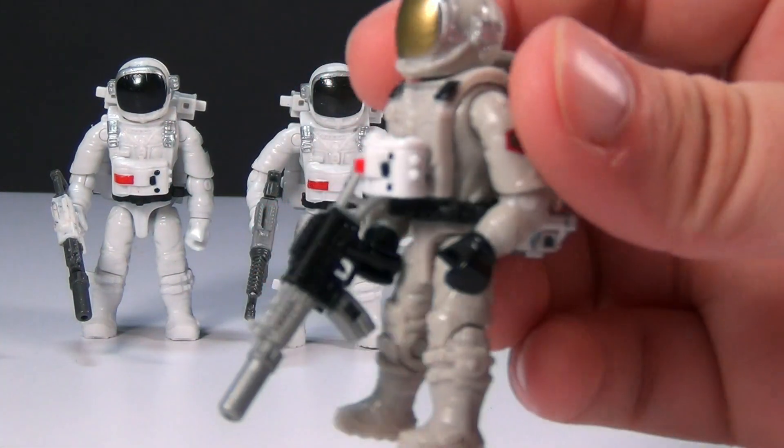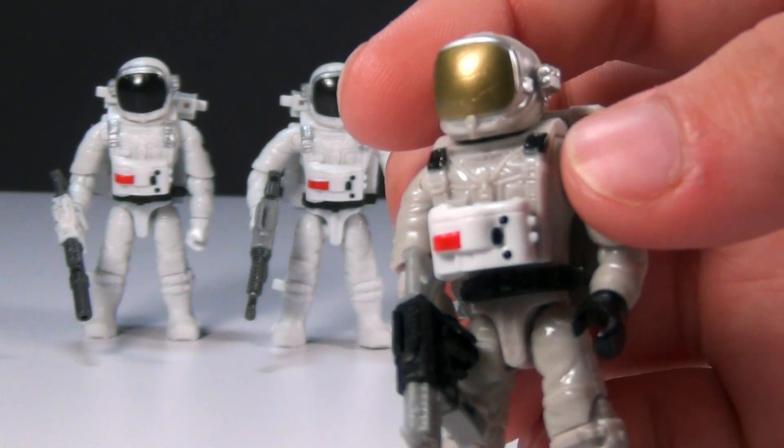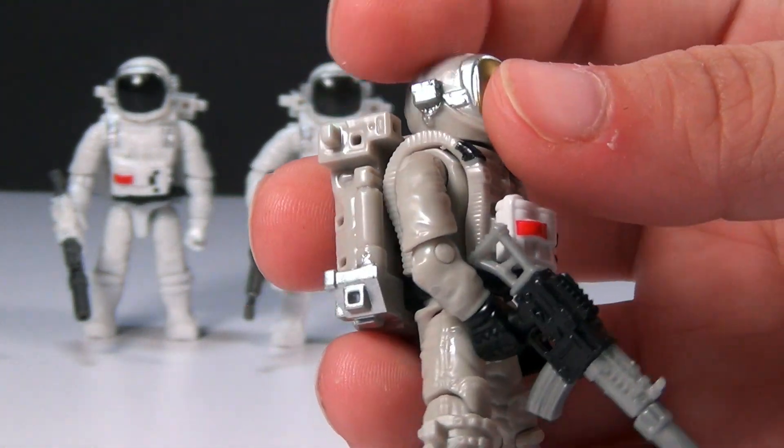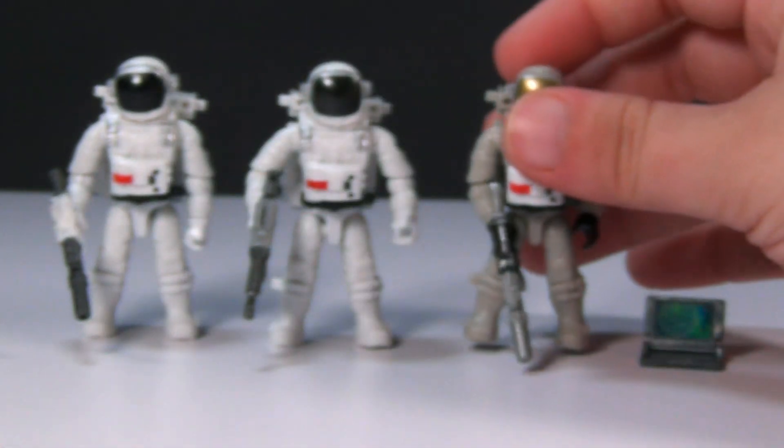And then we've got this one that is a slightly different color, and he's got a gold mask instead of the black one. I think they're all really cool.